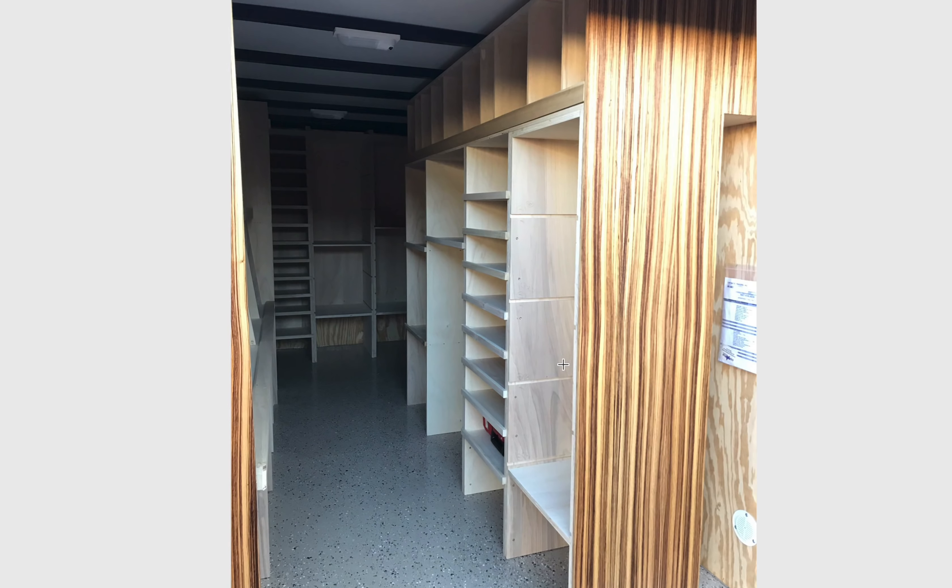Looks like maybe this is the construction phase where he's just putting it all together. Let me tell you something — if you hired this guy and you saw him show up with these trailers, you are going to trust his work.